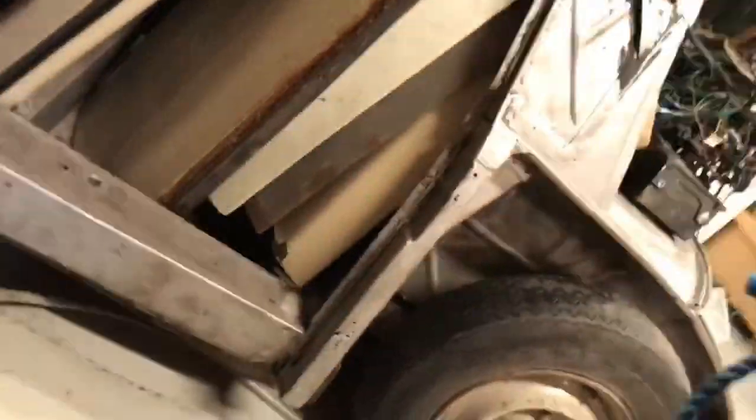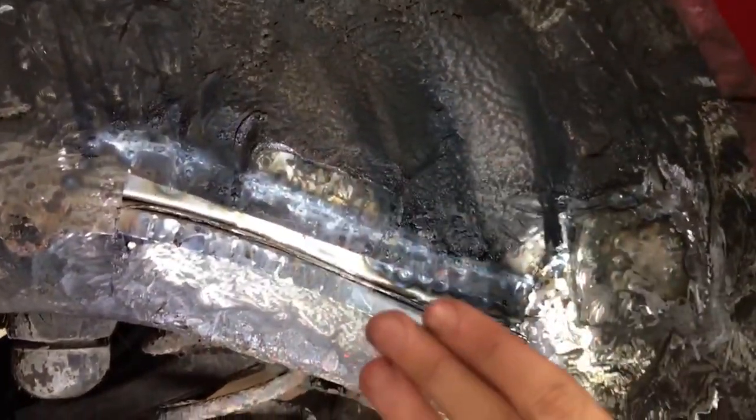Here it is all finished — it looks pretty. I'm so happy with this piece and how it turned out. So the next thing to do is work right in here, make some pieces for this, and close it up.